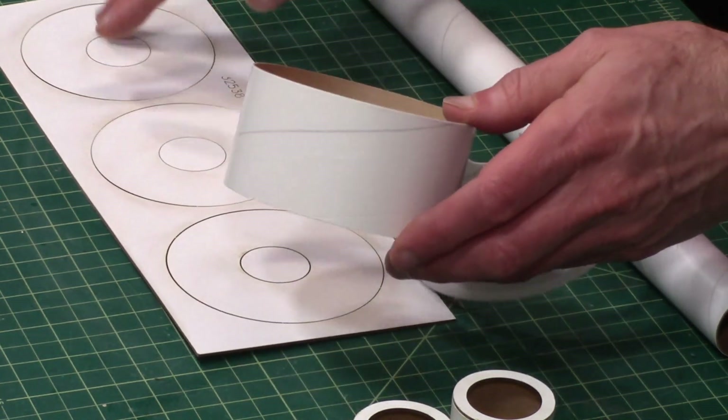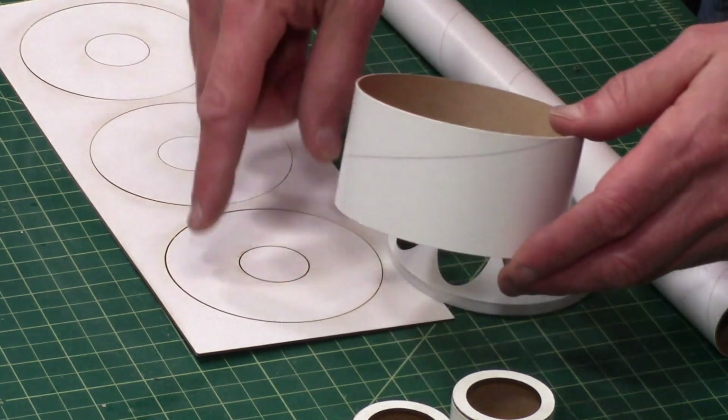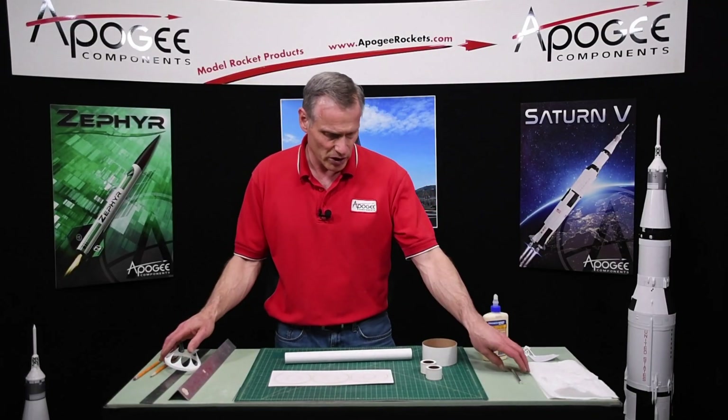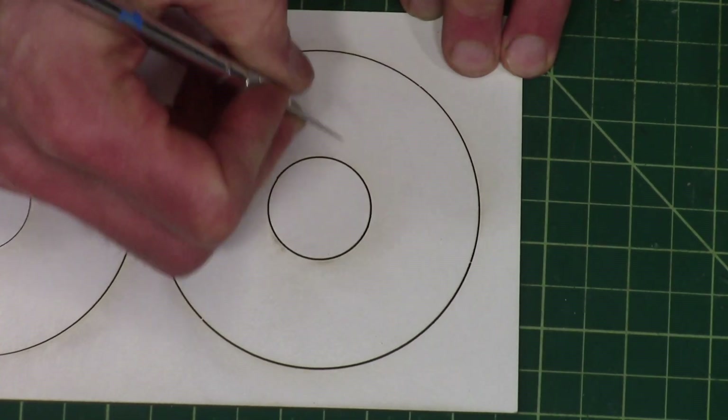These other two rings are a little bit smaller, so they'll be really sloppy. This one will be a nice snug fit. So go ahead and remove that one from the laser cut sheet.